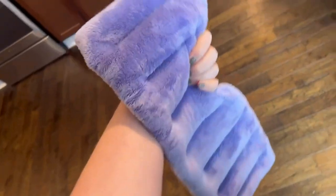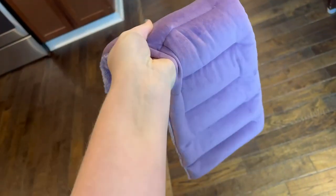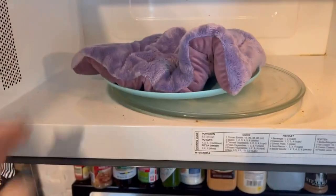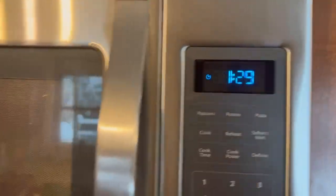I have had a microwavable heating pad for a long time now. I have an 8 year old daughter and I got one when she was born, and we've used it for so many different things. We've used it for earaches, stomach aches, and I used it postpartum for cramping. It's just a really great product to have.